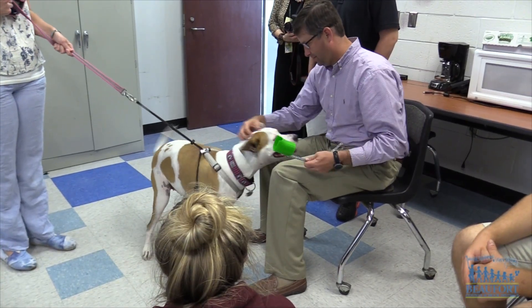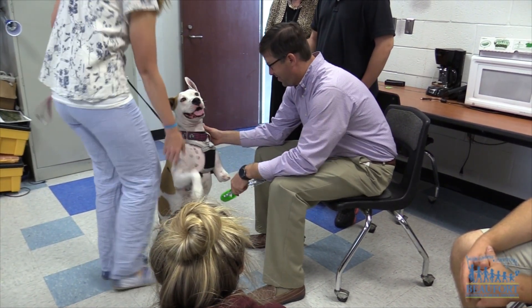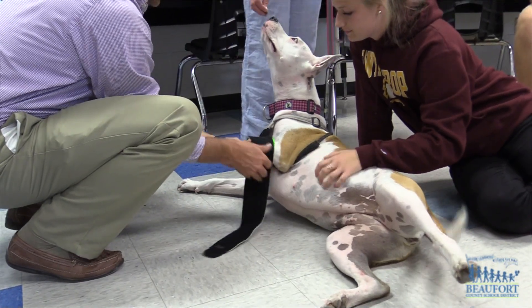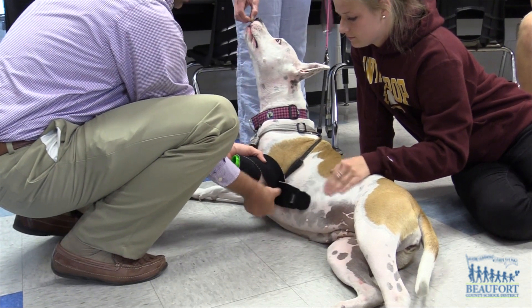Williams is a Beaufort County district employee who met Bluffton High teacher Justin Robinson at a 3D printer seminar. The two started talking about Moonstar, and Robinson realized this would be a perfect project for his third-year engineering students.